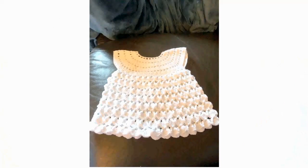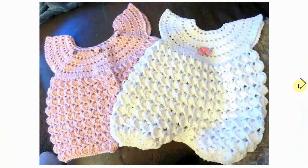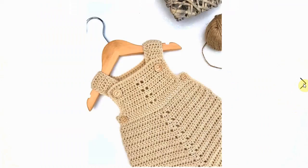This one is a pattern for both a dress and a romper. Here is the little dress, and here is the little romper you can make from that — adorable sweet little roses. I love this idea, it makes for very easy crocheting.